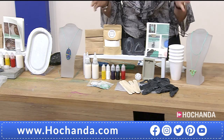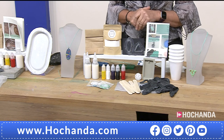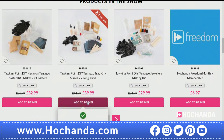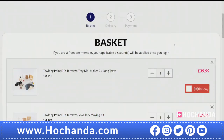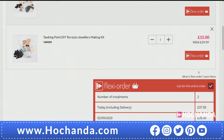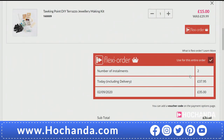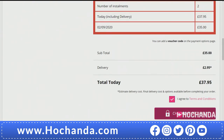£29.99 is the price for this bundle — you're getting an awful lot for your money, plus a £5 saving. Item number 160009. On the website that's where you'll find everything. We do have a flexi-buy option — if you want to add in the jewellery kit as well, you can split the cost because that flexi-basket is already open. Very easy to do. What a lovely way to gift or just treat yourself.